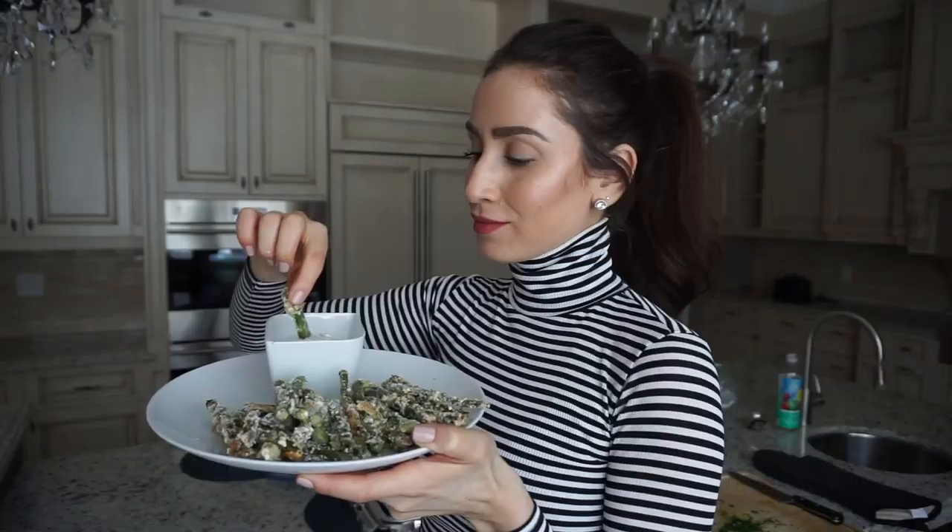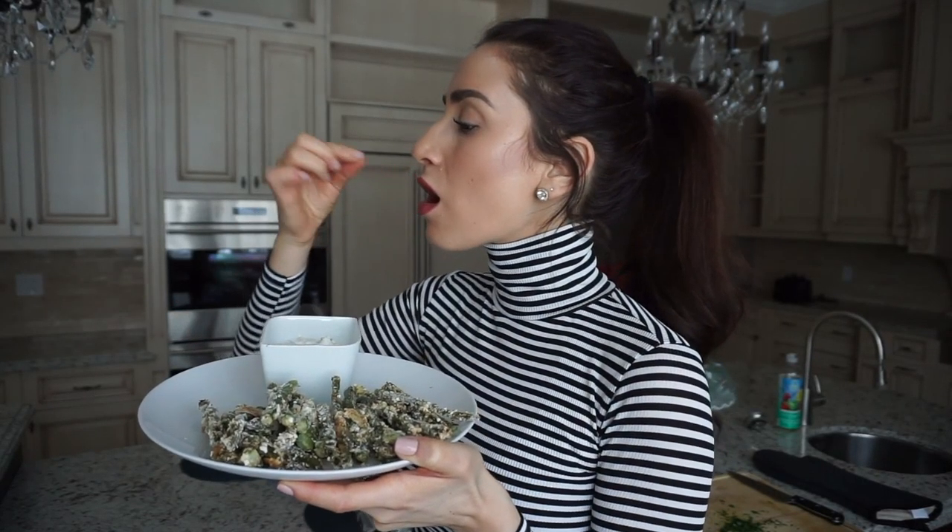And voila! You've got four french fry dupes that you can make instead of your traditional french fries to hack your way to a healthier you.